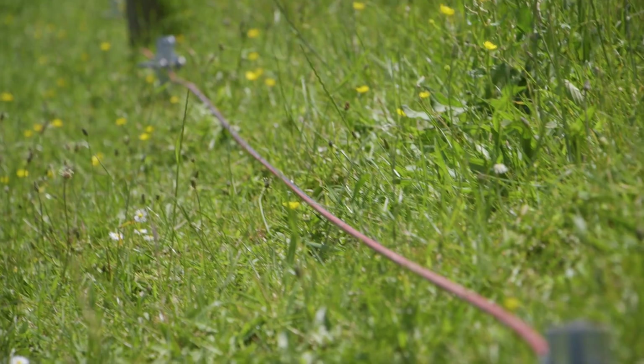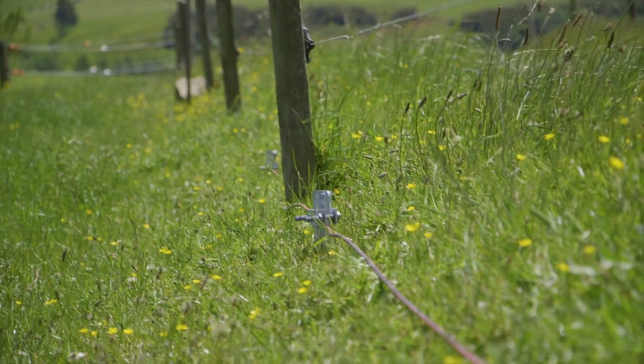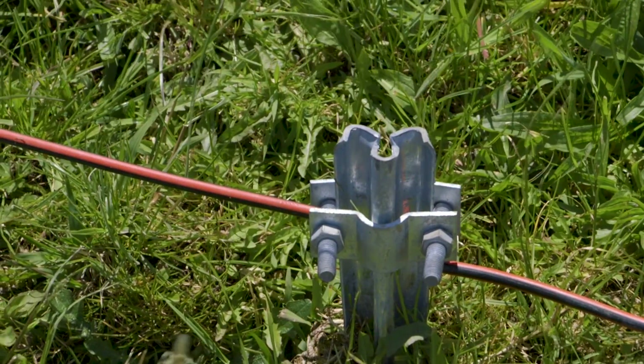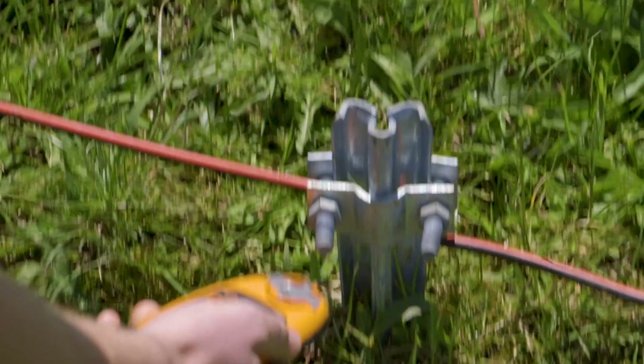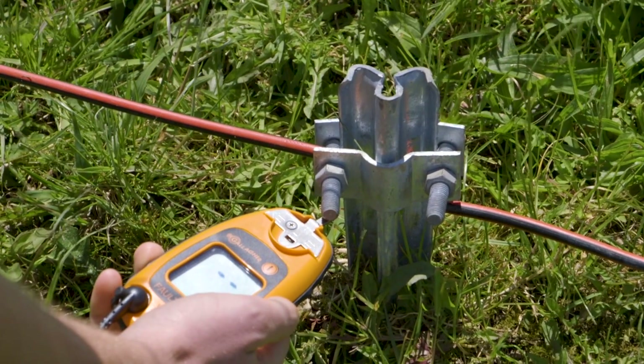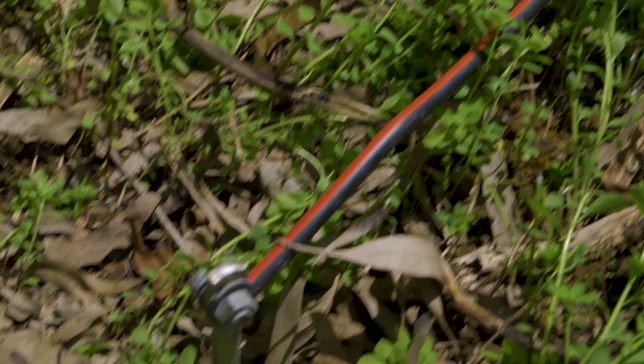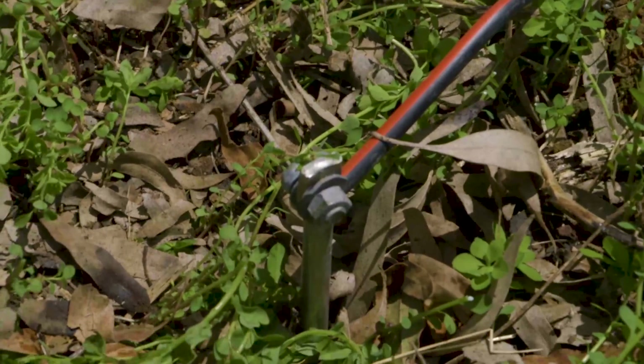This can be done by firstly fixing any joint or cabling issues. If that does not resolve the problem, then you can put the earth or ground stakes into more conductive soils, or add more earth or ground stakes. If you're still having trouble establishing an effective earth, then Gallagher recommends you consider using super earth kits.